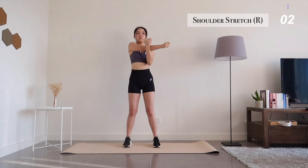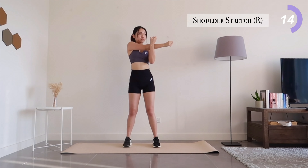Moving on to shoulder. Switching in 3, 2, 1.